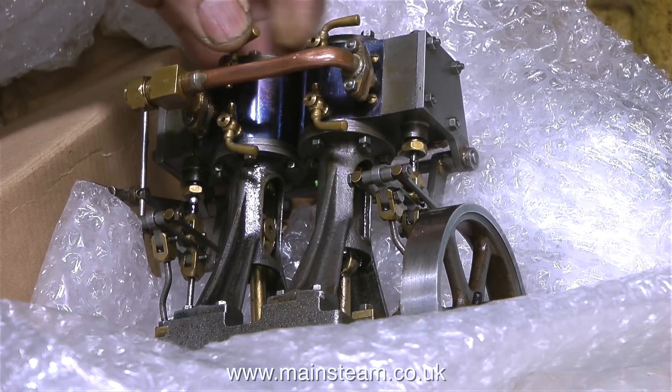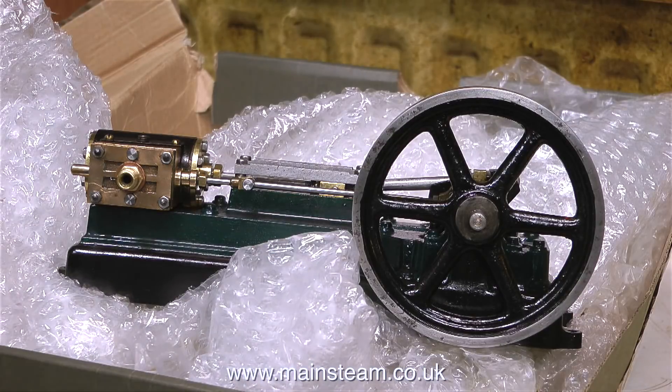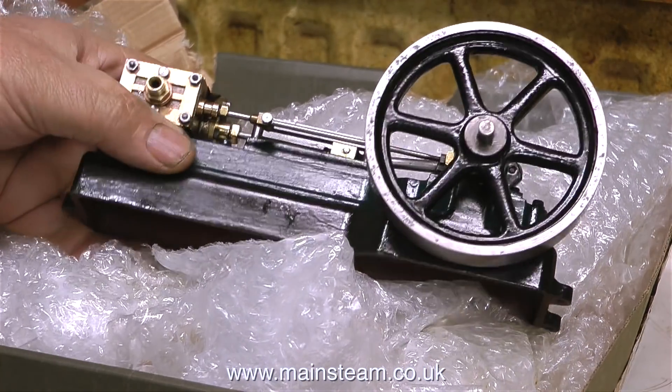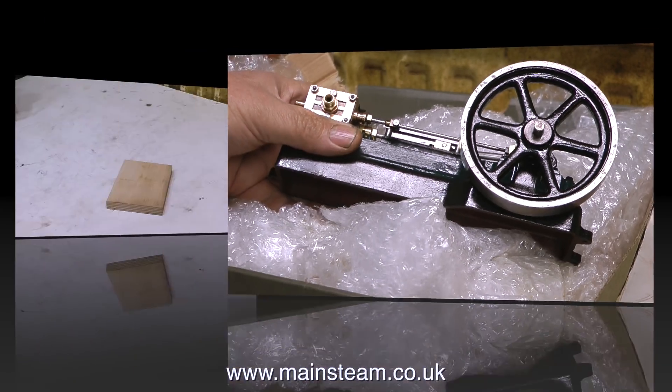The first one is a Stuart Double 10V, and on first impressions it looks to be very well made. The drain cocks are a bit loose — they just need shim washers in them. Also in the same box is a Stuart S50.